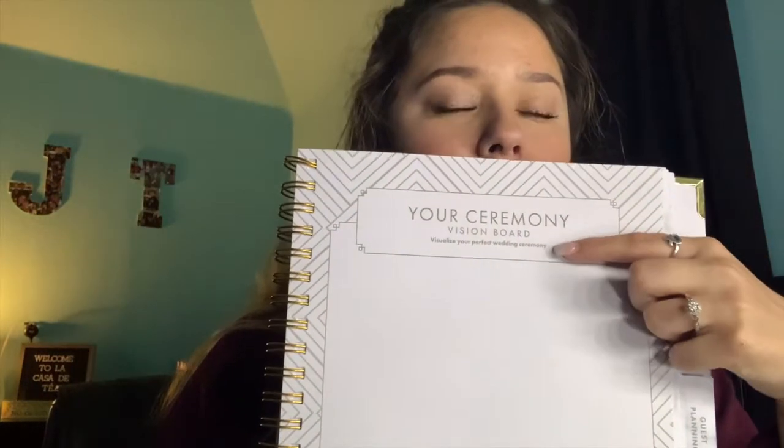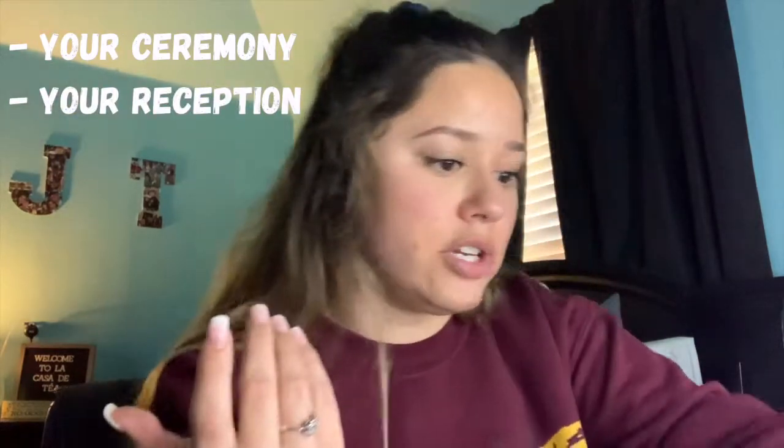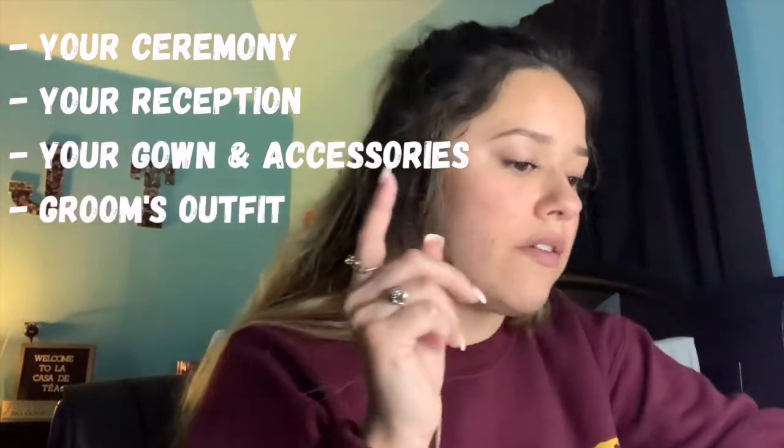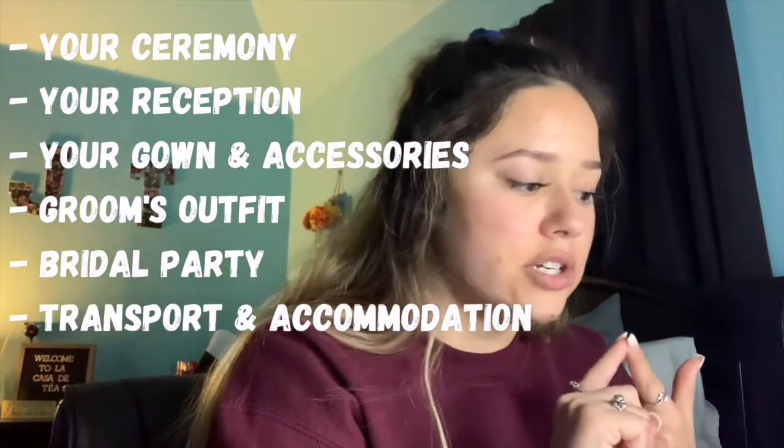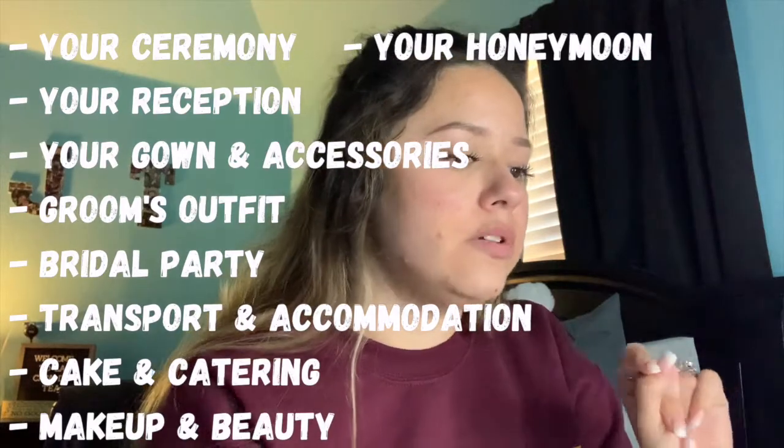The Wedding Vision section has a tab for notes and says 'Discuss your wedding day with your partner.' I put our theme in, but I'm not going to show this page because I don't want to give away where I plan on having my wedding — it's going on the internet, you know. My favorite part is that for everything it has a vision board. There's a ceremony vision board, reception vision board, gown and accessories vision board, groom's outfit vision board, bridal party vision board, transport and accommodation vision board, cake and catering vision board, makeup and beauty vision board, honeymoon vision board, and an inspiration vision board. I love that this is in here because you can see your game plan and be reminded why you're going through all of this.